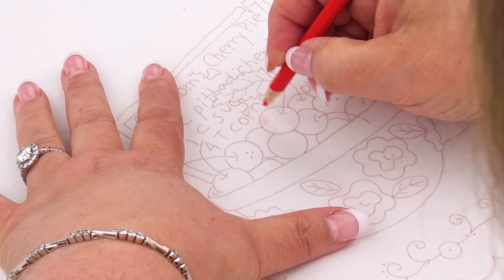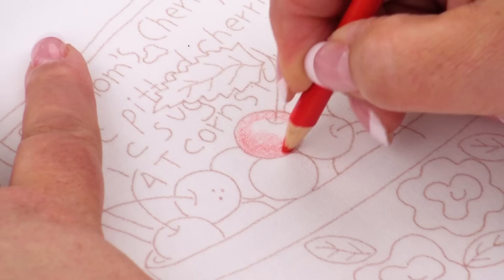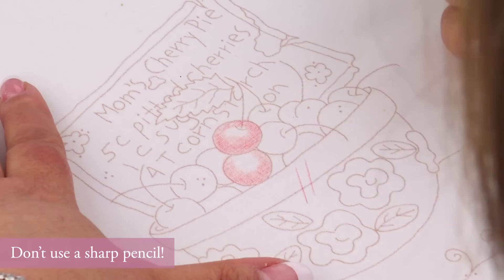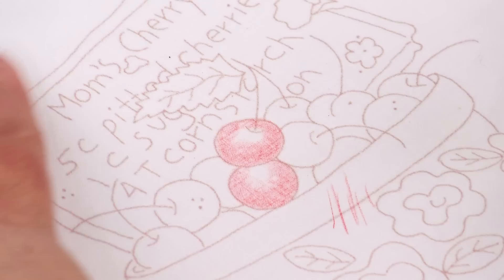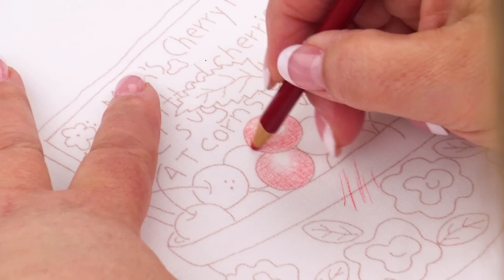It's simple — you just come in and start tinting or shading. It's important not to use a really sharp pencil. If the tip weren't flat, you'd get straight little lines as you work, and you don't want that. You want that flat edge so it gives you a nice soft edge as you apply color.